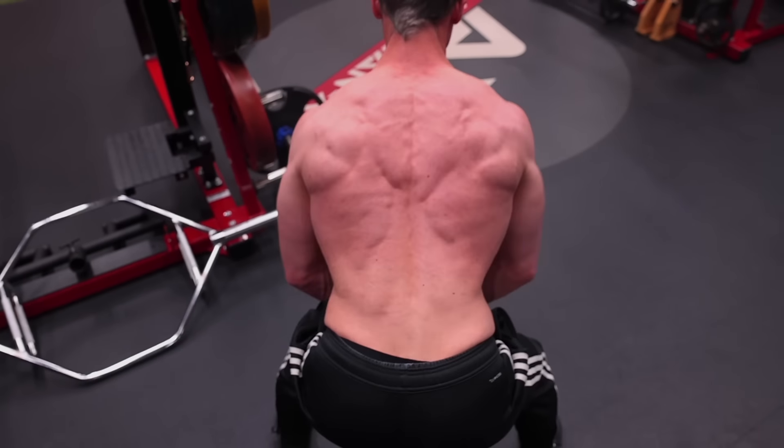Speaking of the best dumbbell exercises you can do for your shoulders, you're definitely going to want to watch that video if you haven't already. You can also check out the complete playlist of our dumbbell exercise series for the best of the best, no matter what you're trying to train. If you're looking for complete programs, supplements, and meal plans, you can find them over at ATHLEANX.com. If you haven't done so, click subscribe so you never miss any of the videos in this series or any others we put out. See you soon.